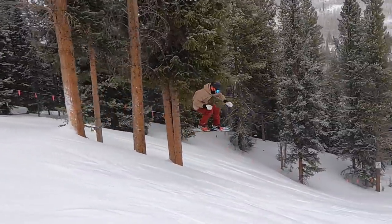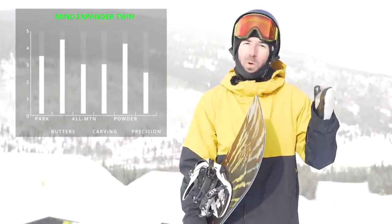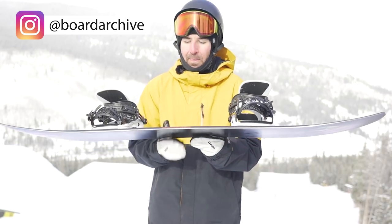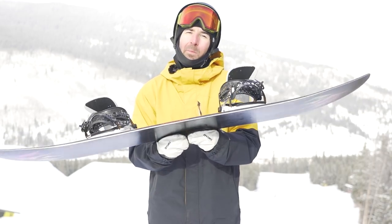As far as rider in mind, this is better suited for intermediate to advanced riders looking for a specialty twin snowboard, or someone with a larger boot size wanting a wider twin. It's a very playful snowboard overall with a loose feel for butters, still very park friendly, but when I look at this board I'm thinking natural features, finding drops in the powder, and not worrying about riding switch. If that sounds like you, check out the Mind Expander Twin — I'll have it linked in the description below. Drop a like if you got value out of this, subscribe if you're new, and we'll see you in the next review.